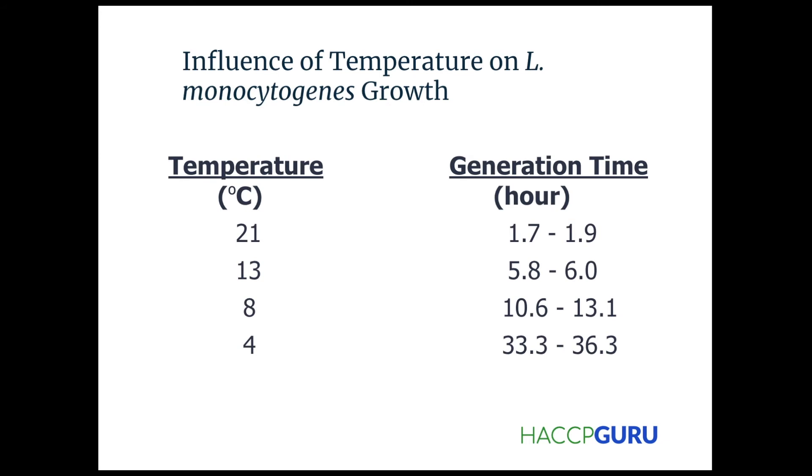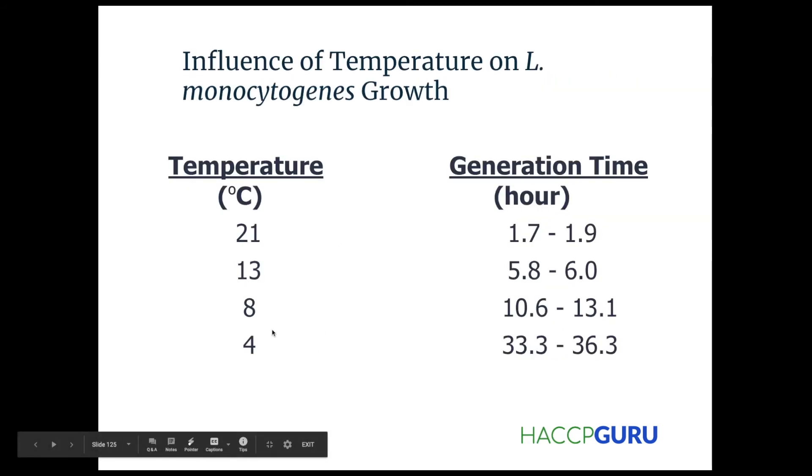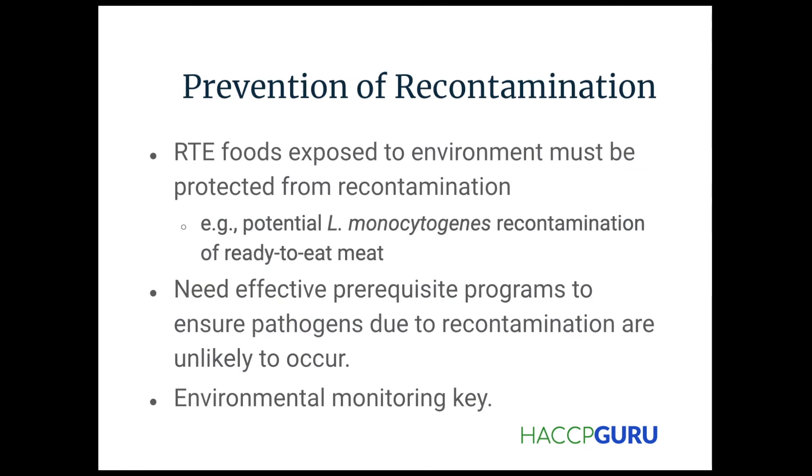This shows the kind of influence that temperature has on Listeria. Generation time, depending on the temperature, generates different kinds of growth. Growth is slowed greatly at lower temperatures — it takes a lot more time than at higher temperatures. With just a 17-degree difference, it takes over 30 times longer to grow.